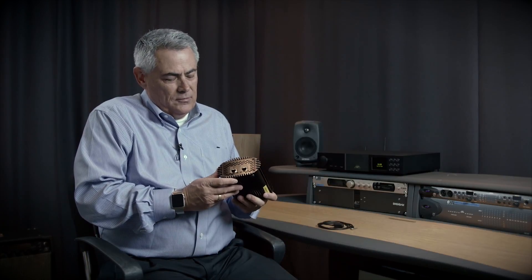Hi, I'm Greg LaPorte with Sonnet Technologies here at ESV-TV to talk about the Twin10G. Twin10G is Sonnet's Thunderbolt 2 to dual port 10 gigabit Ethernet adapter. Pretty simple device.